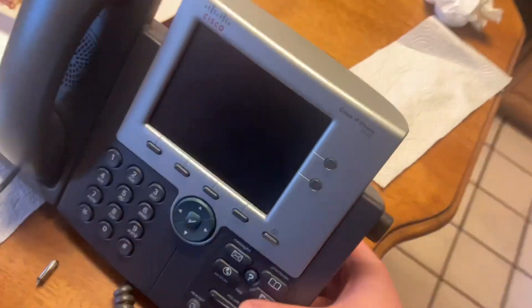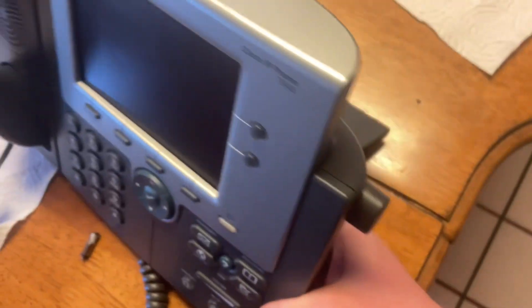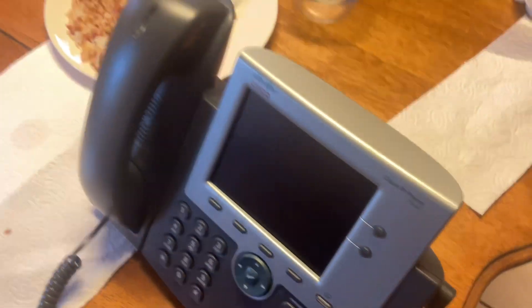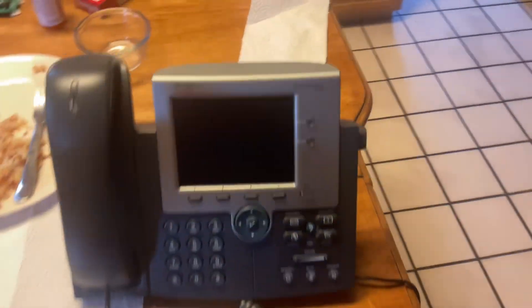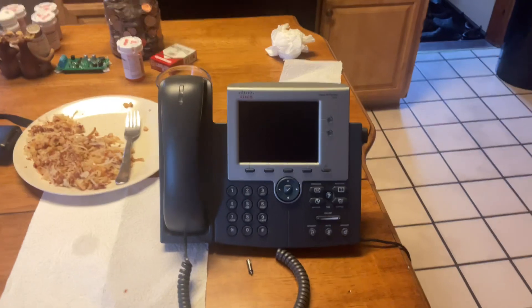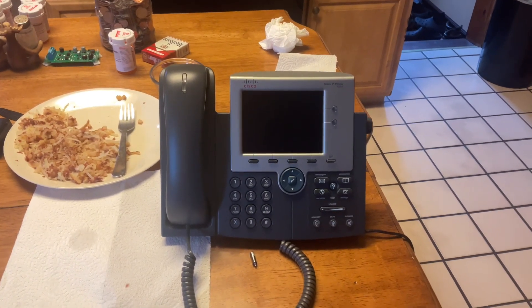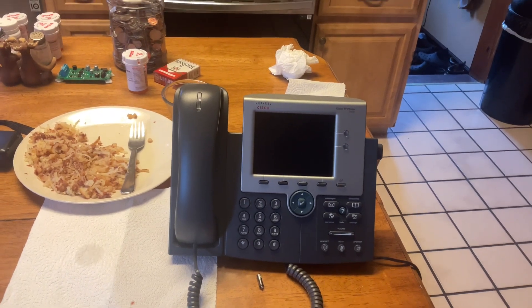The power supply I have here is 48-volt but it's not sending power to the phone — I think I got the wrong adapter. Normally if I hold it down it'll get some power, but it's not working. It says it's pre-owned so it's not like a full non-working phone; I just have to wait until the right power supply comes in. I hope you guys enjoyed this unboxing video — if you did, let me know. Thanks for watching, see you in the next video. Peace out.